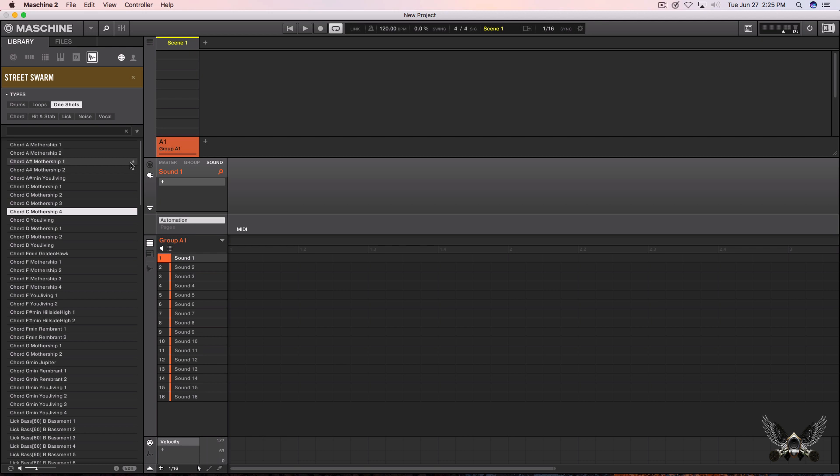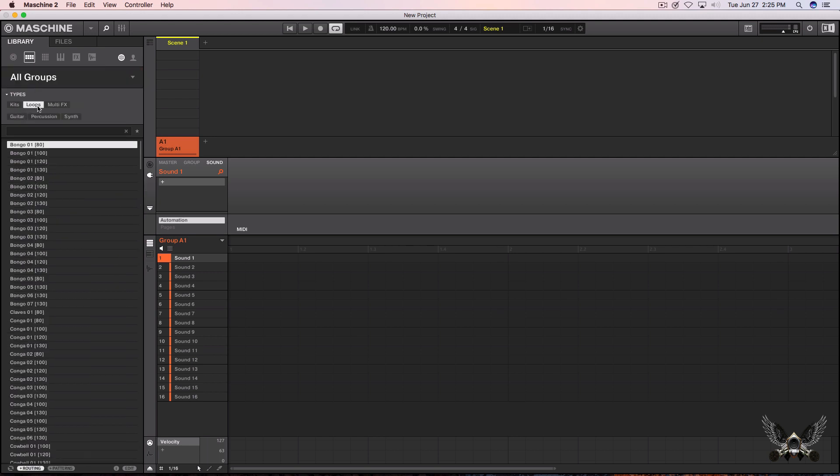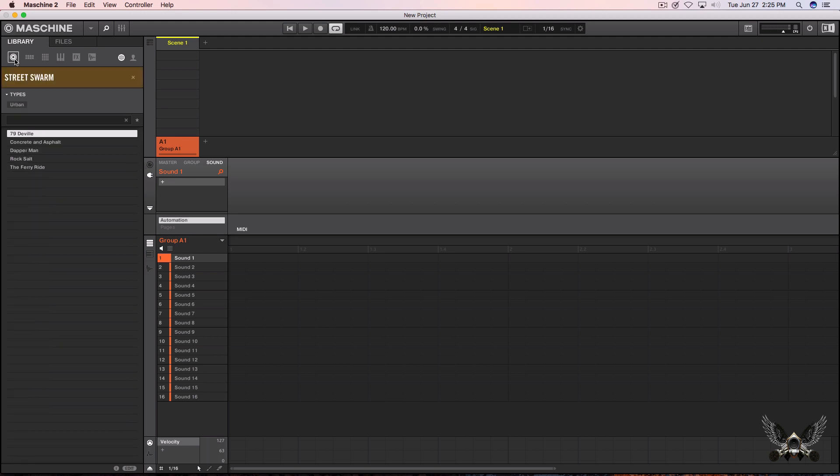Hip-hop actually really started in the 70s. Yeah, there are so many names going through my mind right now, it's just hard for me to single out just one. So, let me just load up some of these projects and play a couple of these as well. Then in the next video I'll jump on this and see if I can bang a quick banger out.